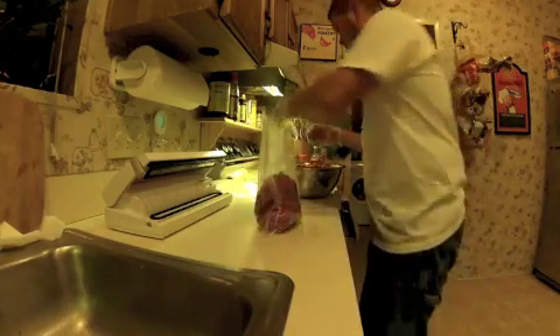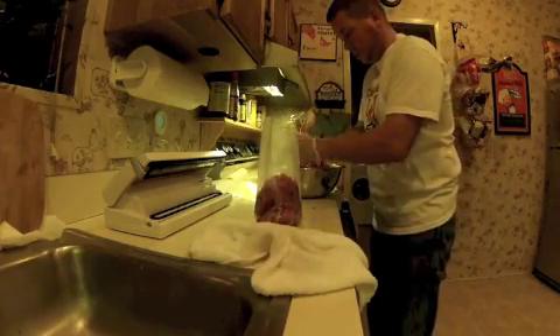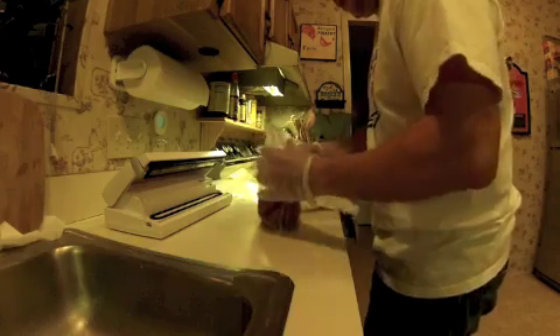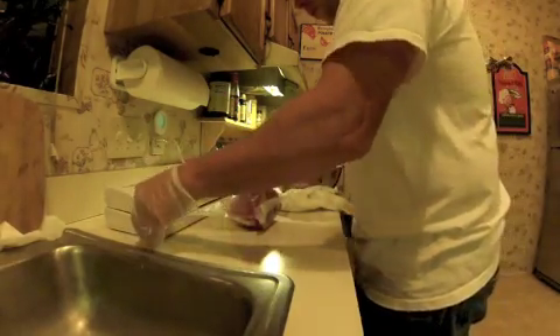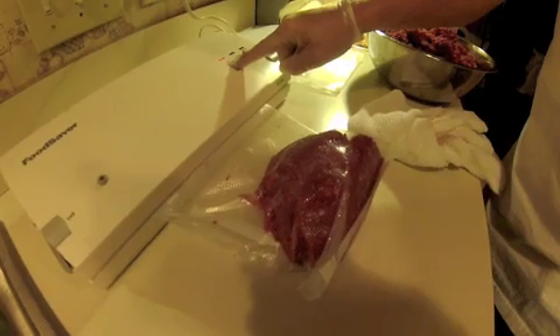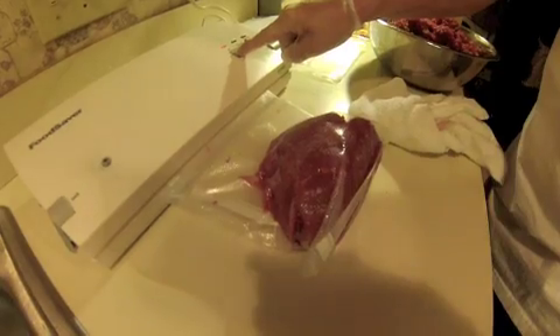Let me get my towel here. I'm going to wipe this off, and then we're going to take it, stick it in the machine here, close the machine, lock it — and as you guys can watch, it's sucking all the juice out of there. Just like that.